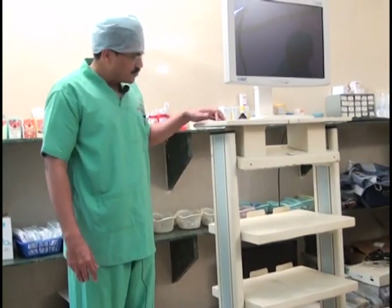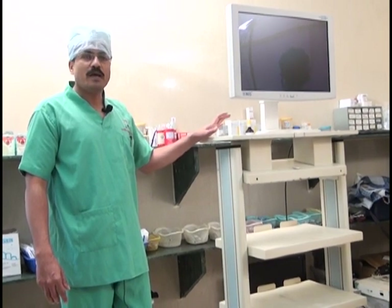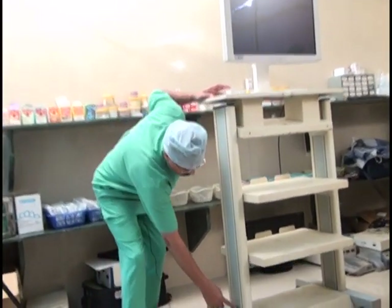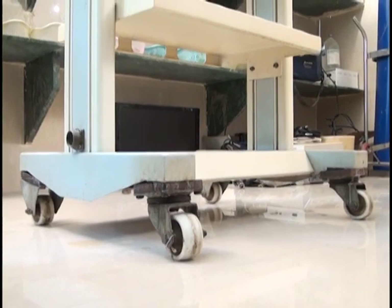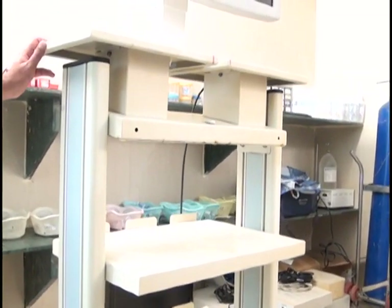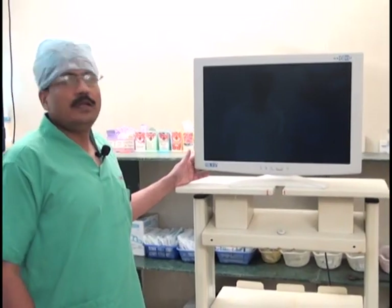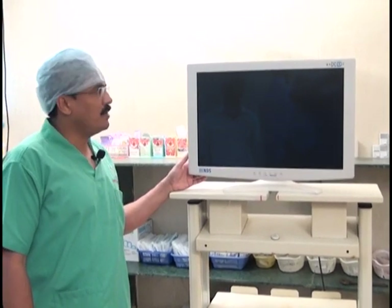One of the most important points while purchasing a trolley is to have a good electrical supply. Each instrument should not carry its own supply cable to the wall unit; instead there should be a single input connected to the wall unit and all instruments should receive electrical supply from within the trolley. This is a very important consideration while purchasing a trolley.